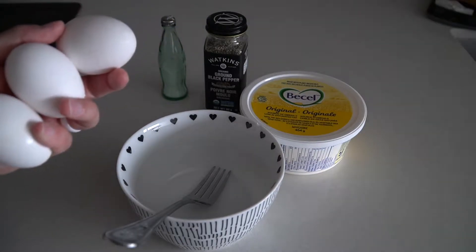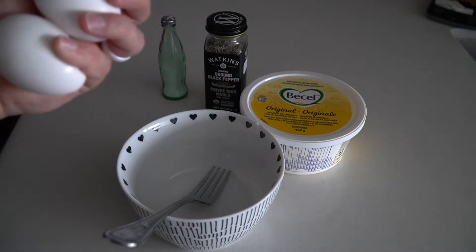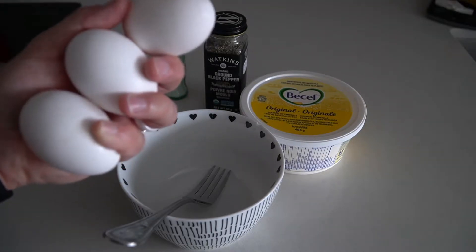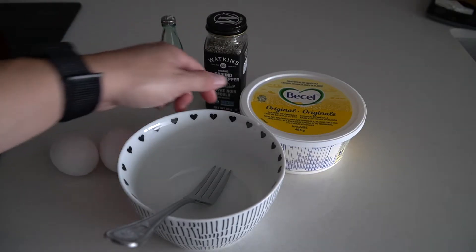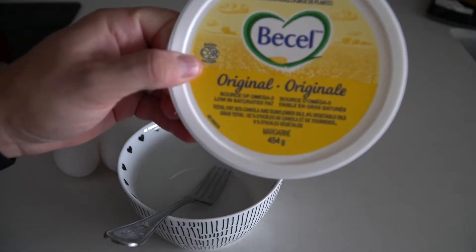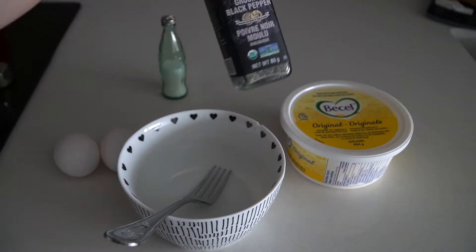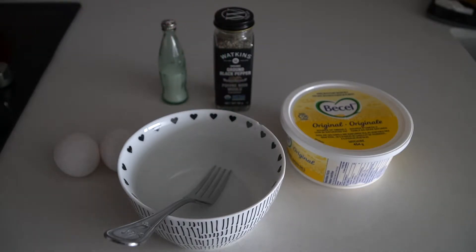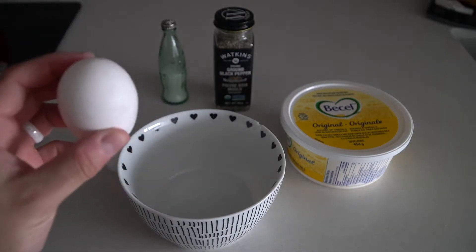Hey everyone, today we're going to do a super simple recipe: how to make scrambled eggs. All you need is eggs, butter, oil, or Pam — anything you can spray on the pan. I like to use butter or margarine, plus some pepper and salt. Super simple, super easy — if you've never made eggs before, this is the recipe for you.